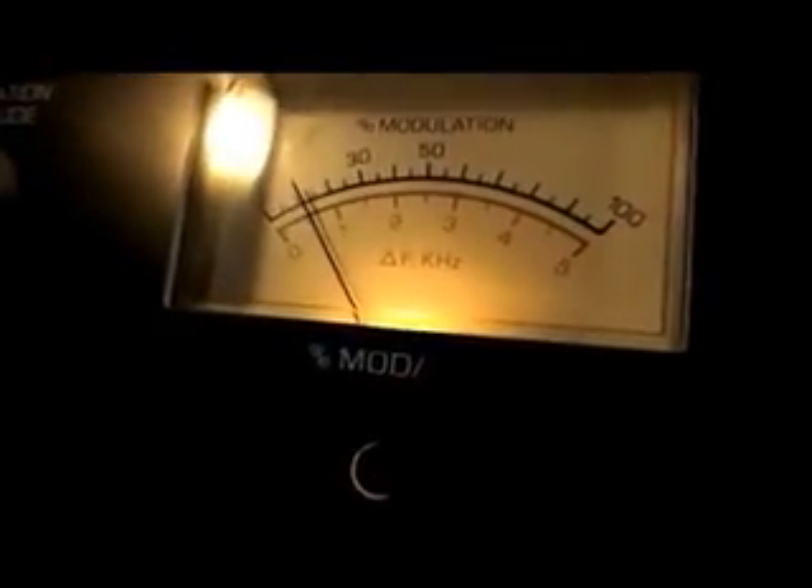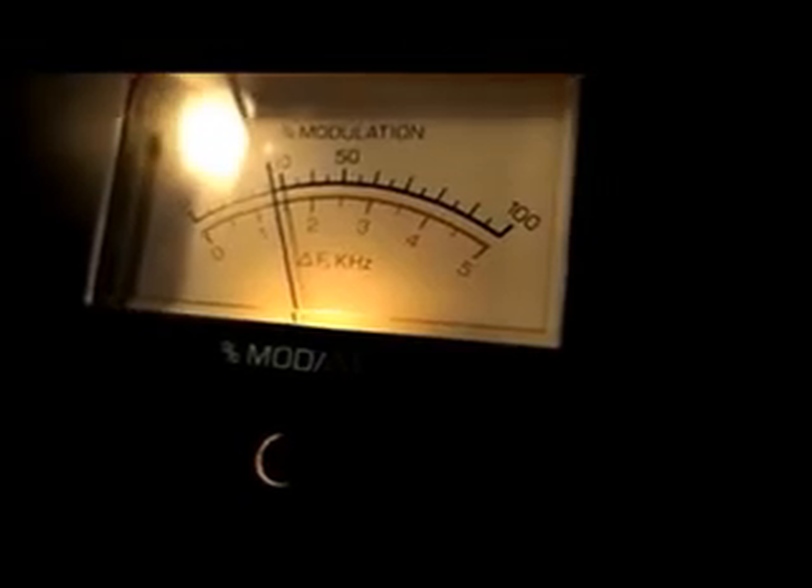I'm going to do a 30 percent modulation run. We're already all the way down here so we're going to slowly crank it up — and you can start hearing it right now. That's it.